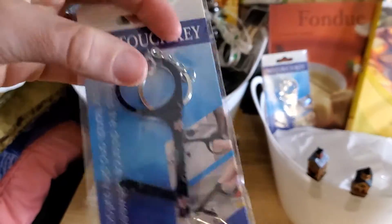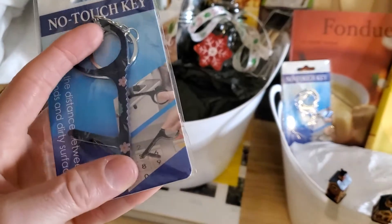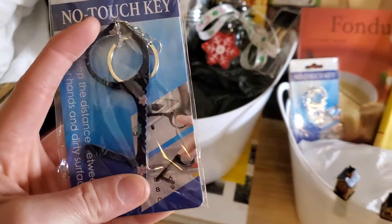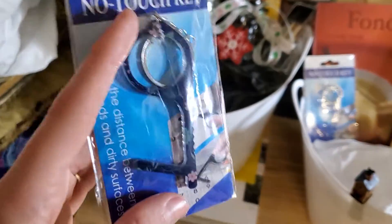These are new from the Dollar Tree — I just bought a ton of these. They're supposed to help you stay away from germs. With or without coronavirus I feel like these are actually really good, especially when flu season or cold season hits.